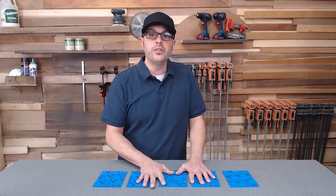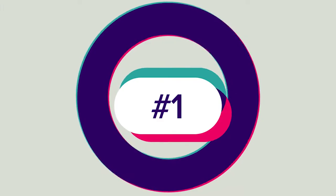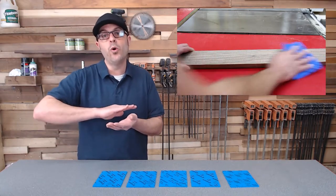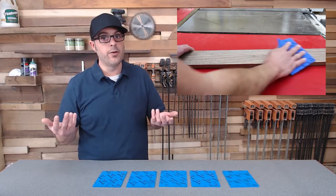These sanding sponges totally rock. Tip number one is going to be sanding with the grain. This is the ultimate cardinal rule in sanding, especially by hand. When you're going with the grain, all of your scratches will be hidden thanks to the grain of the wood.